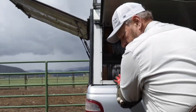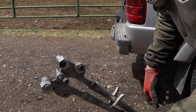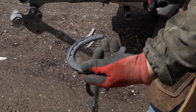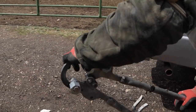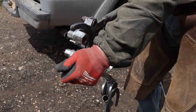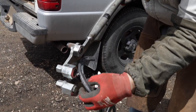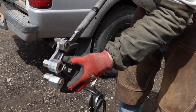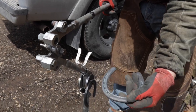Say you've got a horse that's a number two that's got a problem and needs the toe squared. I can come in and widen that out, then come in there and bend that, and I can make a square toed shoe.